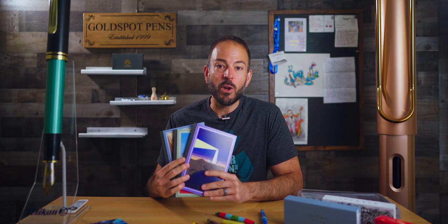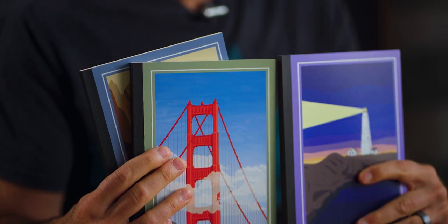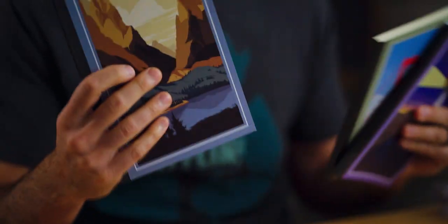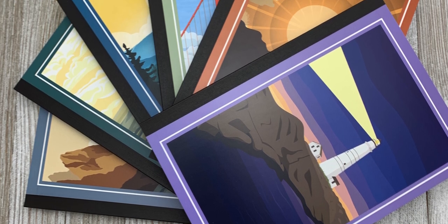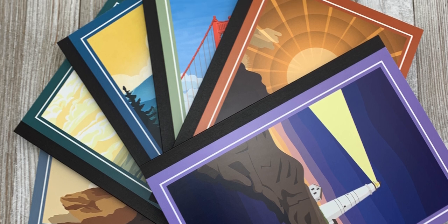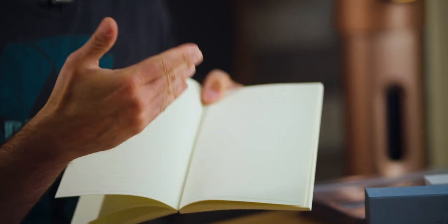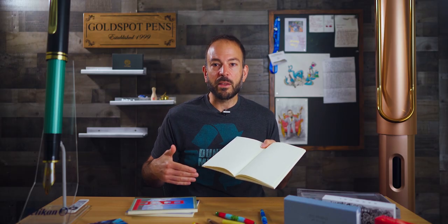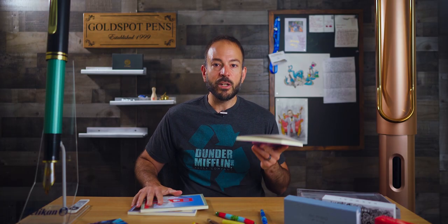Write about all your summertime adventures in a notebook that invites exploration. This new Itoya Profolio Oasis National Parks A5 notebook comes in six different colors, each honoring a U.S. national park. We feature it as one of the friendliest notebooks for fountain pens. The Japanese-made paper accommodates a broad range of inks and nib sizes. Its smooth, cream-colored pages have a unique format that combines ruled, dotted, and grid layouts, allowing you to journal, plan, brainstorm, take notes, and capture the moment. Each notebook has 80 sheets — 160 pages — lays flat, and is available for $17.99 each on the Goldspot website.